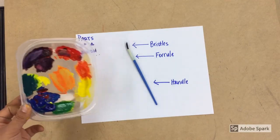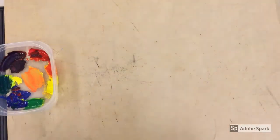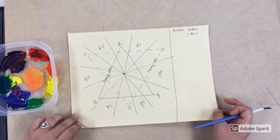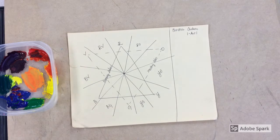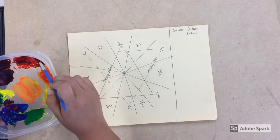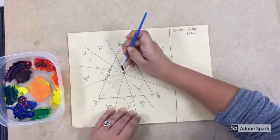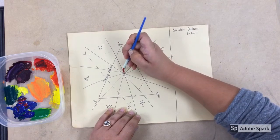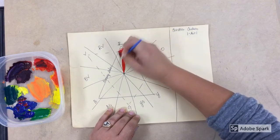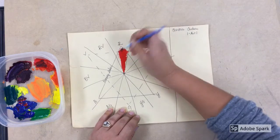The paint we will be using is tempera paint. We're going to start talking about basic brushstrokes and how to do a basic brushstroke. I'm going to load up my brush with paint just like this, and then I'm going to start at the center of the vanishing point in the middle of the color wheel and go outward, going in the same direction in nice even strokes.